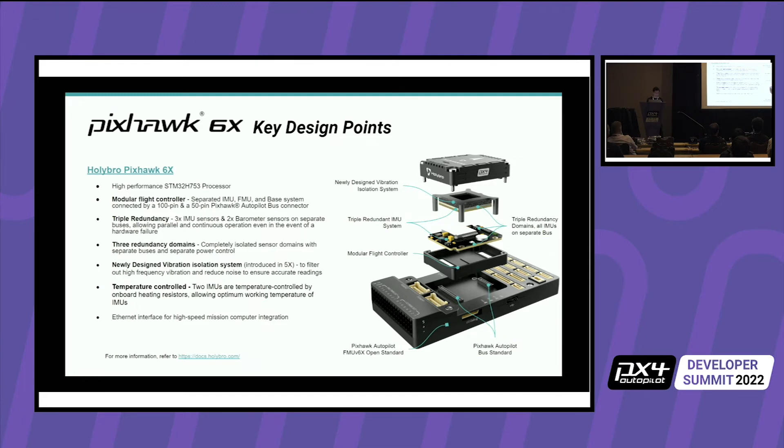On the right side you can see the IMU board, the FMU board, and the baseboard. The IMU board and FMU board together form one module. It also has an Ethernet interface if you need to use Ethernet peripherals or connect to a mission computer. It's also temperature controlled — two of the IMUs are temperature controlled — for more accurate readings at startup and in cold environments.